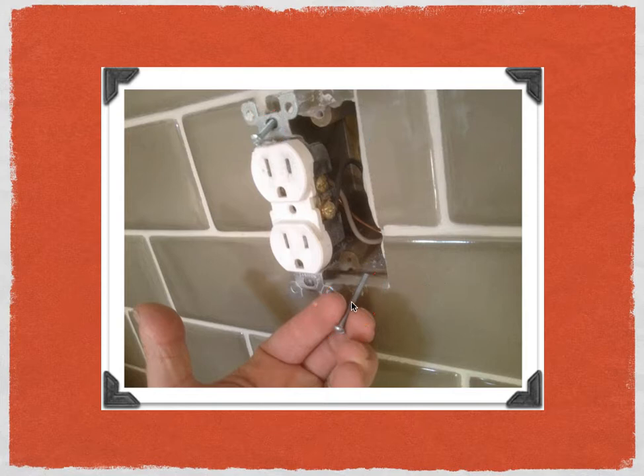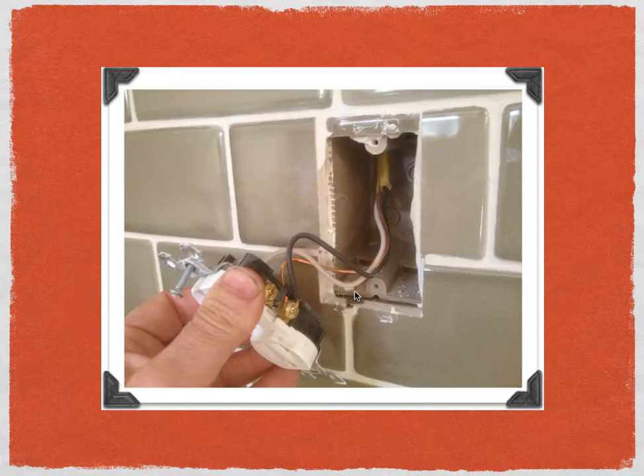Here I'm removing the old receptacle. The first thing I do is undo the hot wire, then I undo the neutral wire which is the white wire, and then the last wire I undo is the ground wire — that's just a standard approach I use for removing receptacles. I also have an end of run here, which made my installation very simple. An end of run is where you just have one set of wires coming out of the receptacle box. The U-Socket comes with directions showing you how to deal with different wiring configurations, and it's very helpful and straightforward.